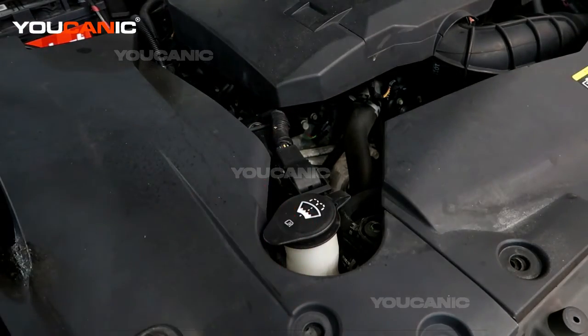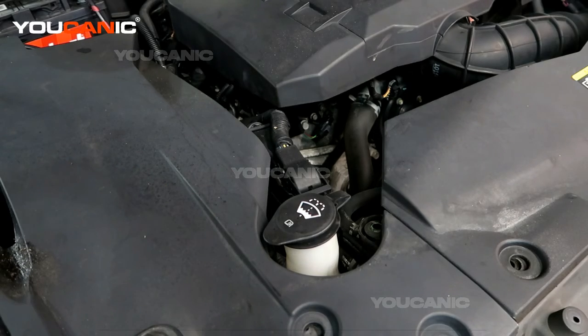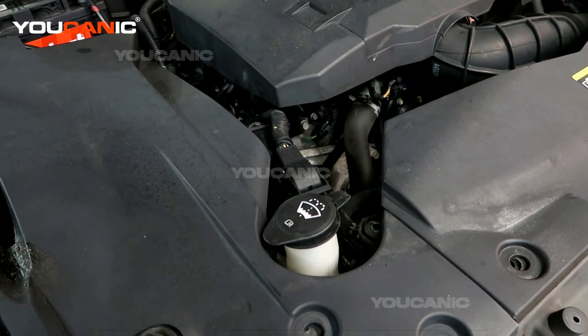If it happens to be full when you think you're out, that's something else to investigate. That's how you check your washer fluid on your Cadillac STS. Thanks for watching Ucanic, where you can be the main camera.